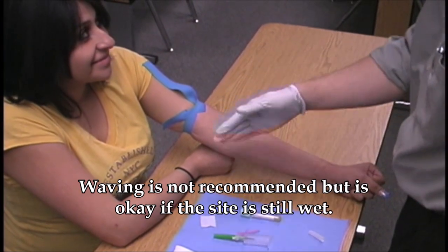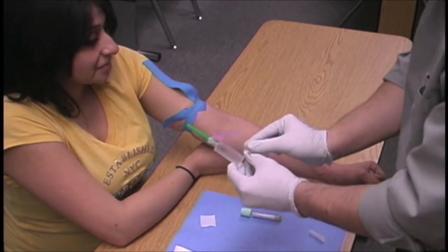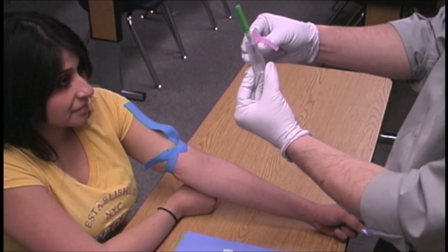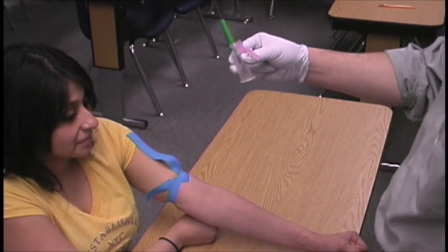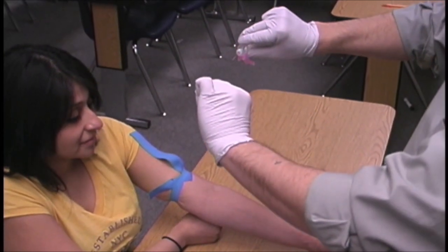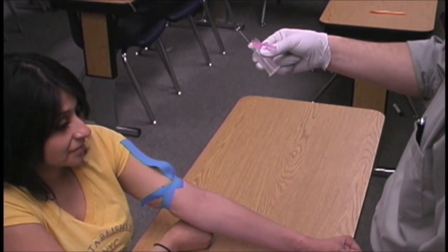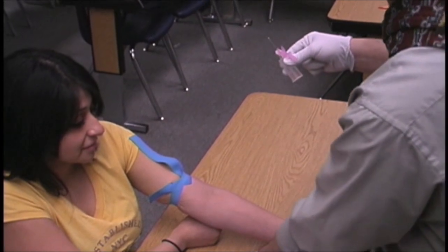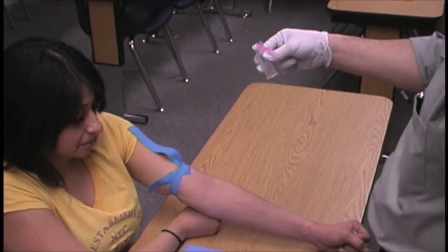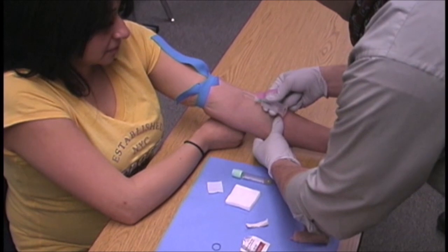He picks up his vacutainer holder and multi-sample needle. Notice he puts two fingers on the bottom and his thumb on top, rolling the rest of his fingers in. He holds it horizontally, pulls the cap off, retracts it, puts the cap down, and inverts it back up. He is now in the draw position with the bevel up. He gets his two-by-twos and his tube close to him, then retracts the skin with his left hand.